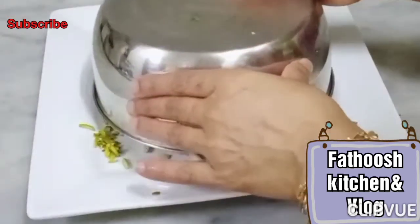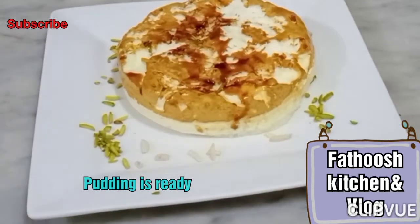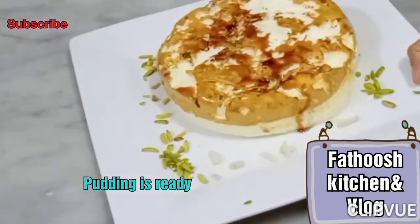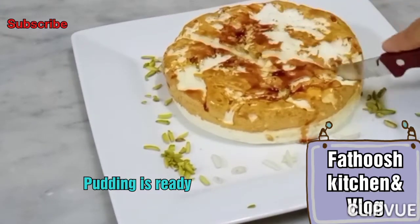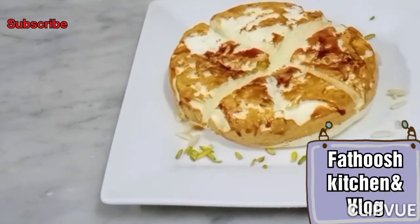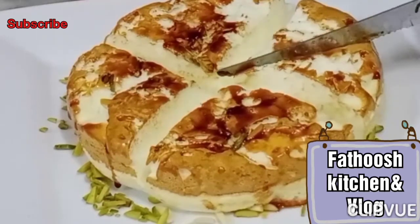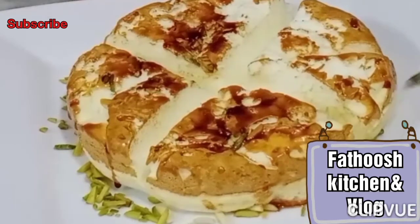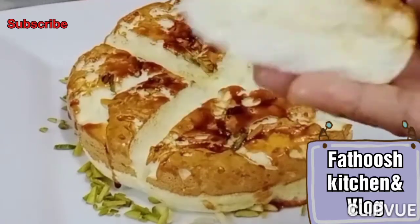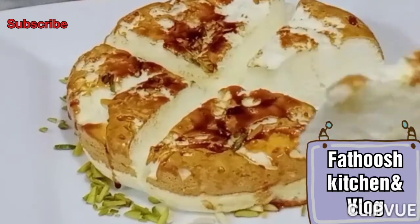I prepared it - I used to decorate it with caramel. Cut the pudding softly. Let's try this simple pudding! Please make sure you subscribe to the channel.